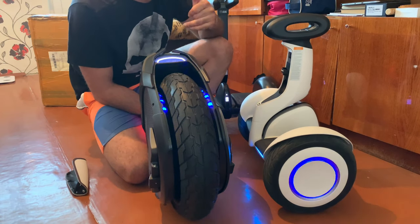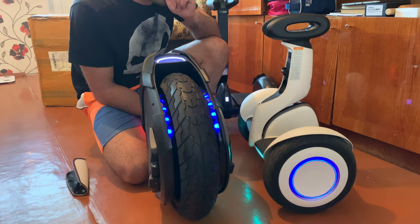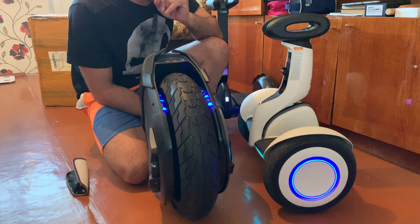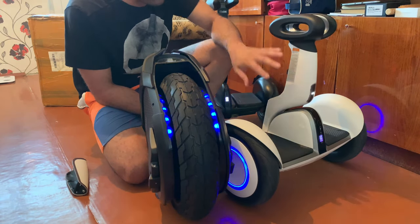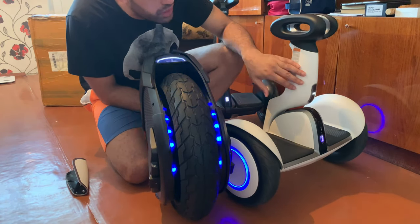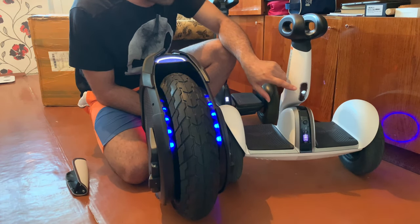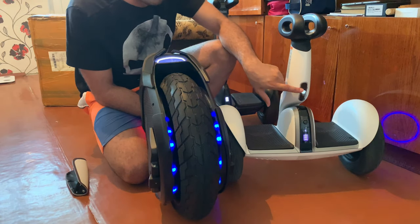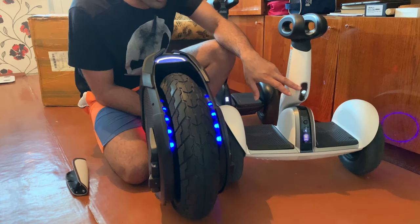Of course, the Z10 looks more robot-like and gorgeous. The flashlight on the S Plus is really, really beautiful — at night you can see everything and it doesn't blind people's eyes. The Z10's flashlight is hitting people's eyes, but the S Plus flashlight does not.